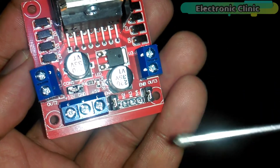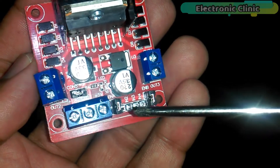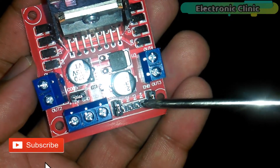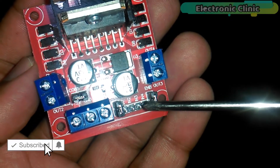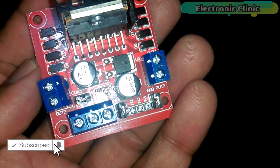The N1 and N2 pins are used for controlling the direction of motor A, while N3 and N4 are used to control the direction of motor B. Now let's start interfacing.